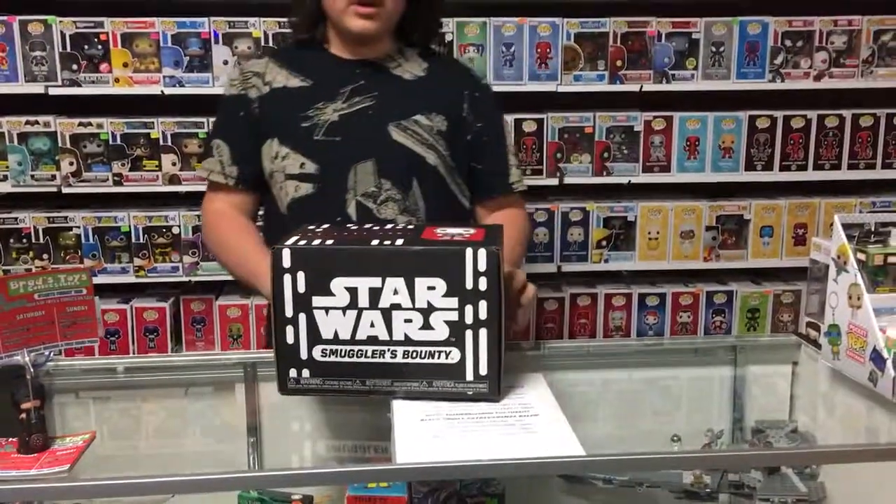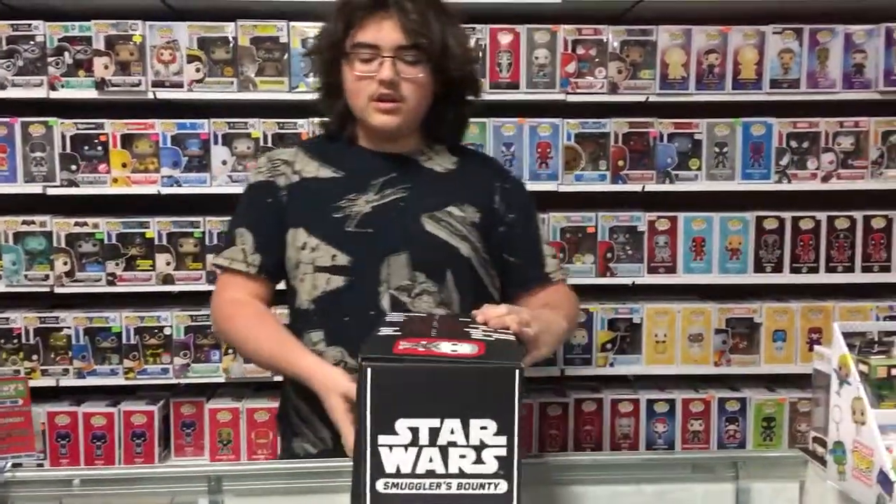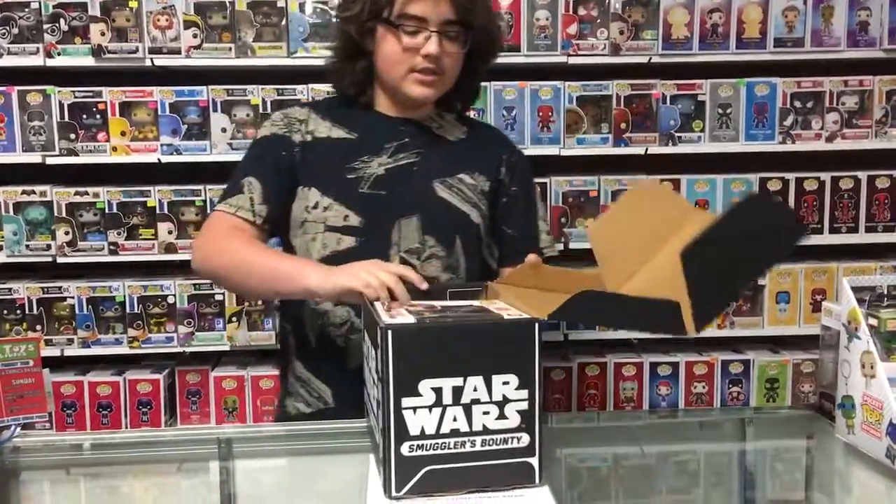Hey guys, my name is Hunter and today we're at Brad's Toys and Collectibles unboxing the Star Wars Smuggler's Bounty for the new edition, so let's get right into it.